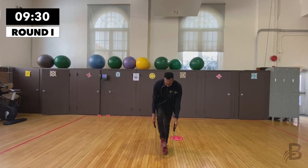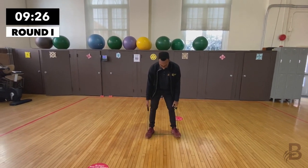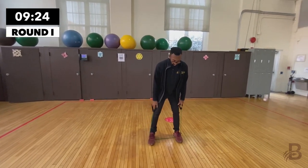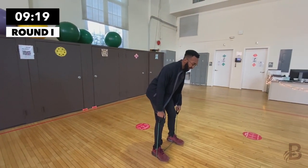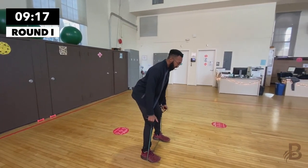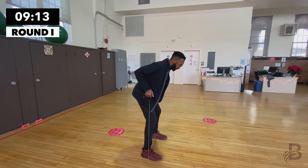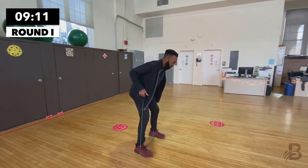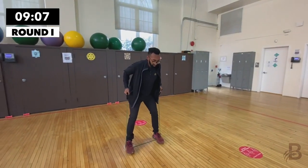Now we're going to do bent over rows. Put both feet on the resistance band, bend over from the hips, hinge over from the hips, keep your back straight, chest up, and row it in. One, two, three, four, five.